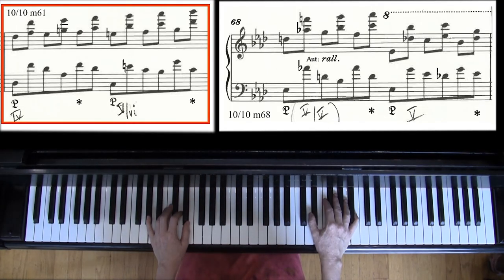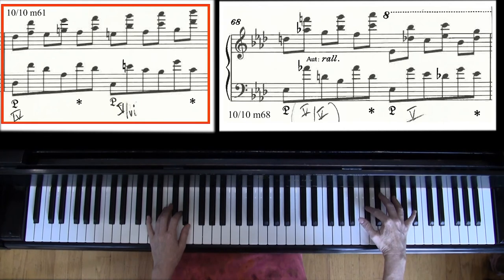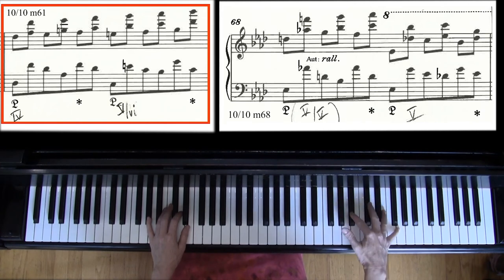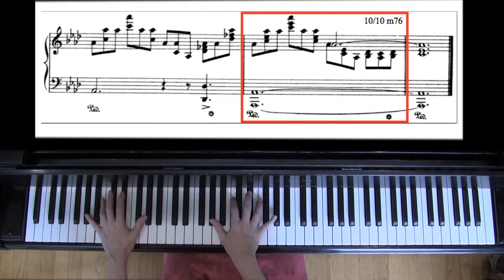Don't practice measures 61 and 68 until the rest of the piece feels comfortable — we have these much larger jumps here. When you do, let go of the thumb and rotate, and don't try to connect them. It's really worth practicing the gesture from the chord down to the next note. Here's measure 68. Some editions will give you an A-flat in the thumb at the very last note.